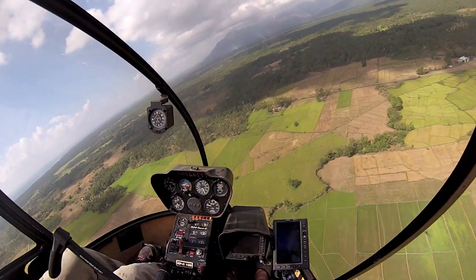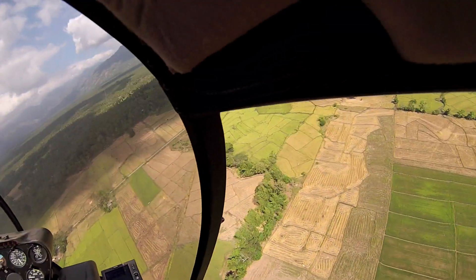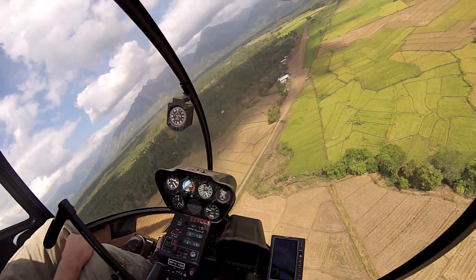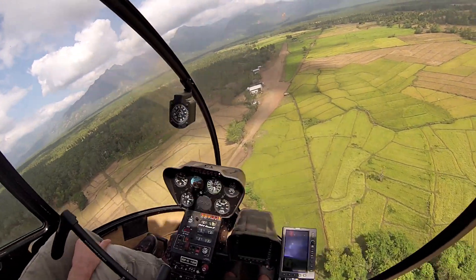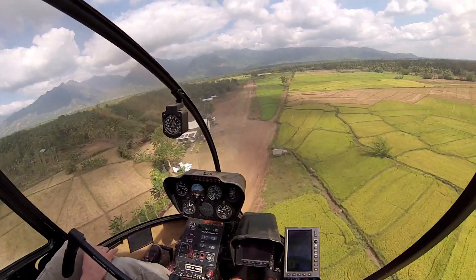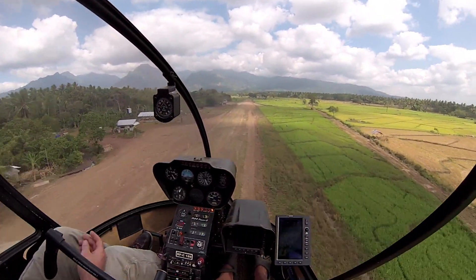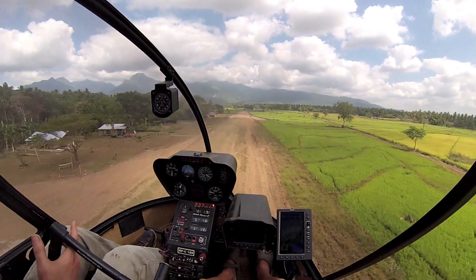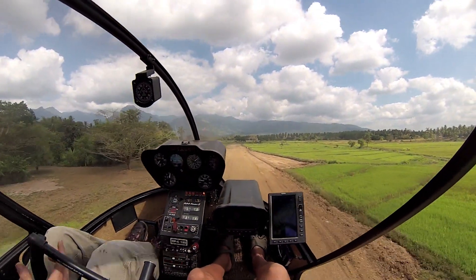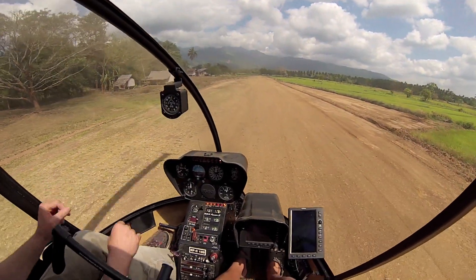The thing I want to point out here — did you notice as soon as I split, he starts turning? He already lowered his collective and he's looking out and turning. That's what I need to work on. Those are the crucial things — this is what makes it work. Respond early. Just keep on lowering your collective. RPM's good. I shouldn't have raised the collective though — that's correct.